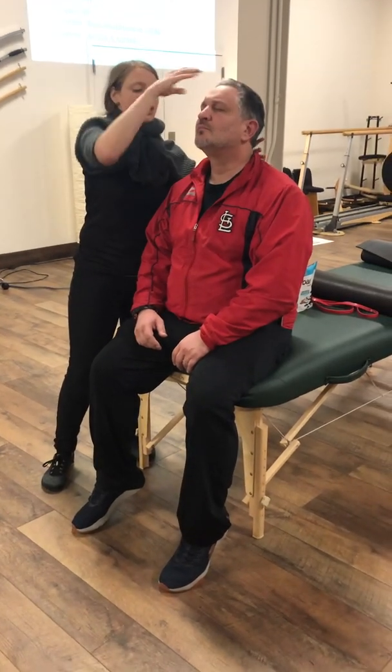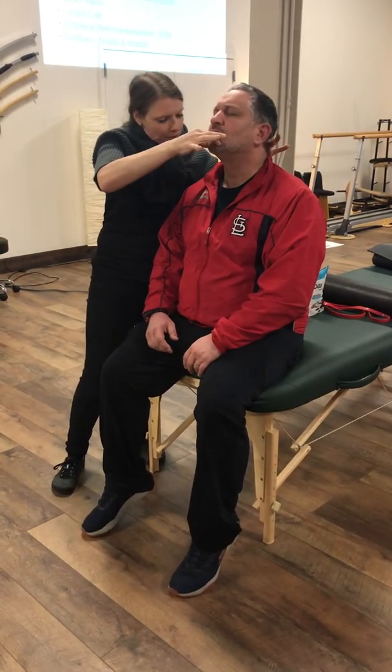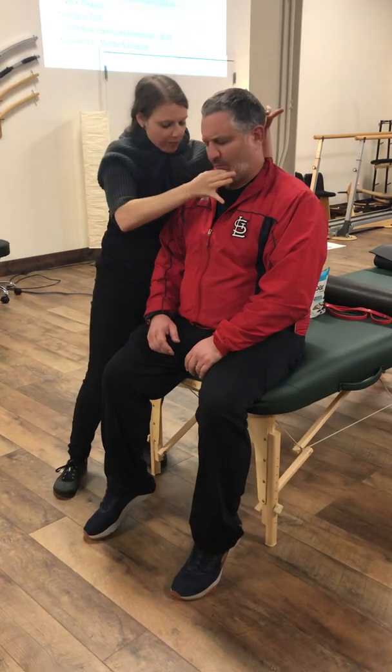C1/C2 is capital extension. Kirby is going to stay here and I'm going to push him out of it by pushing him into flexion. There you go — that's a fail.